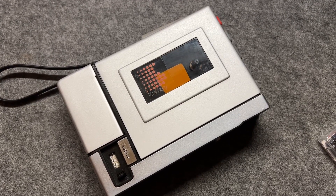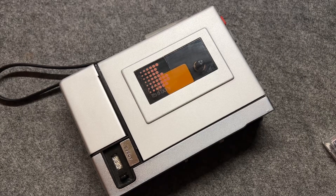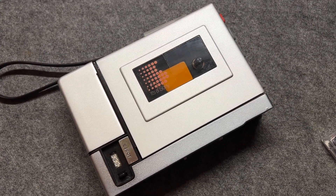Good evening, everyone. Today I'm going to tell you how to operate a cassette recorder.